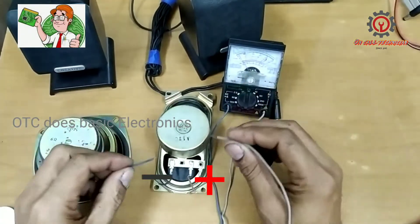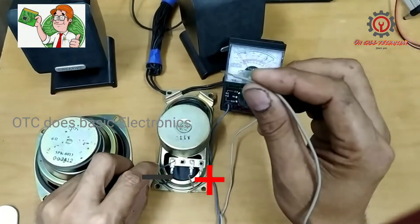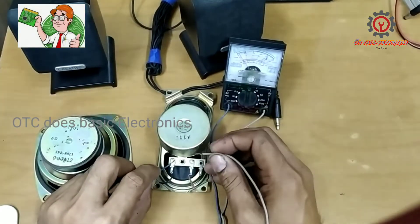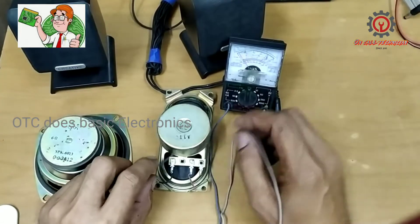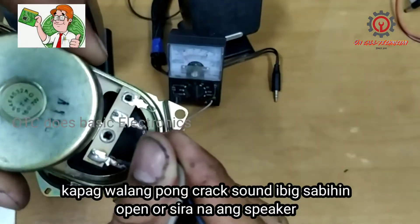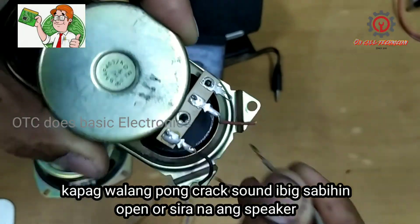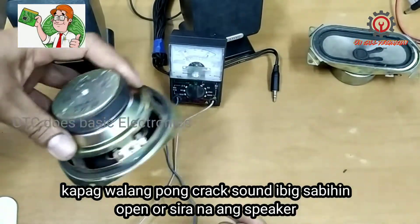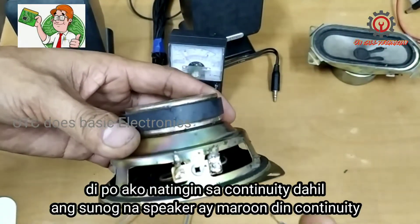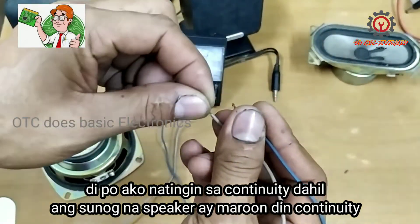Connect the negative probe to the negative speaker terminal and the positive to the positive speaker terminal, and we will hear a click sound. The speaker is good. Now let's check the subwoofer — this is my positive and this is my negative.